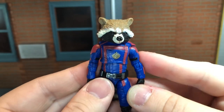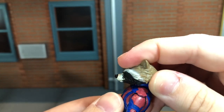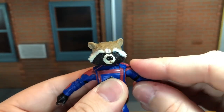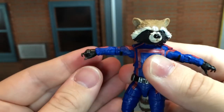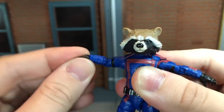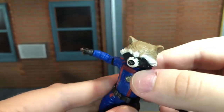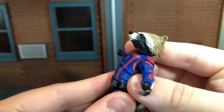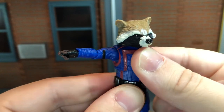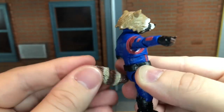So now let's go over Rocket's articulation. With the new head sculpt on, he can look up all the way, look down just a little bit, move his head side to side, and you get a little bit of tilting. He has ball-jointed shoulders that can move all the way out, single-jointed elbows that can bend in pretty far. He has a hinge on the right wrist that can move up and down, and a swivel on the left wrist that can move up and down and side to side. He has a ball-jointed diaphragm that can move back a little bit, crunch forward almost all the way, and move side to side. The tail can move up all the way, down all the way, and spin all the way around.